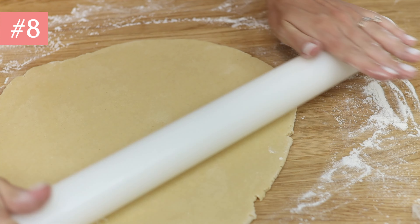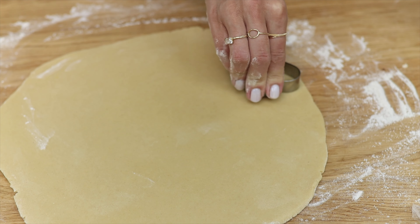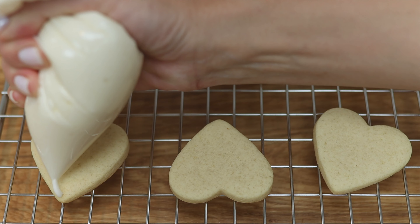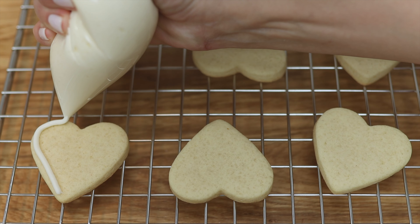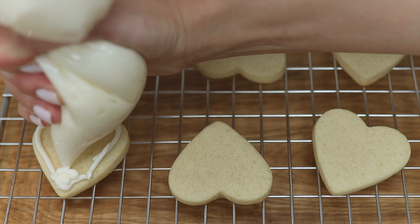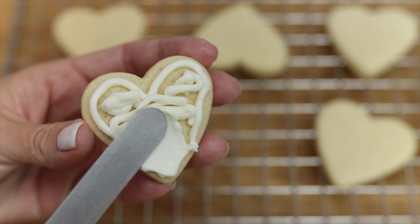Did you know that you can decorate cookies with buttercream? Buttercream is much less temperamental than royal icing and is very easy to pipe. Put the buttercream in a ziploc bag, cut off a corner, and then squeeze it to pipe zigzags to cover up the cookie. You can smooth these with an offset spatula if you want to make smooth frosting.